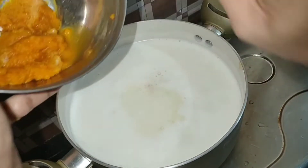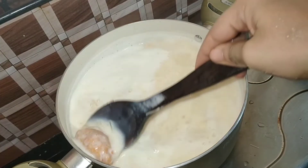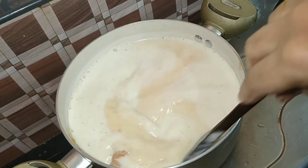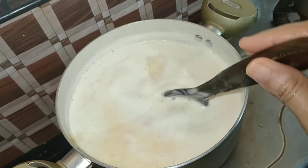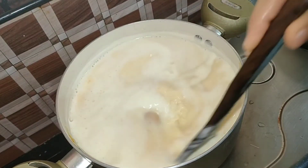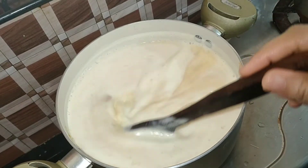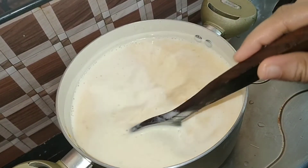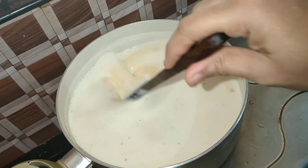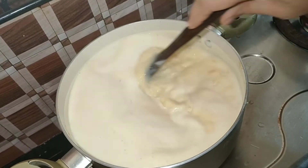I'm using the first carrot. I am going to add two medium-sized carrots in the cooker. Add the carrot to make a texture and add the stuff of the carrot.